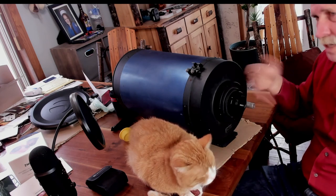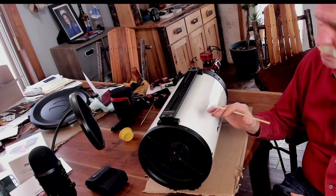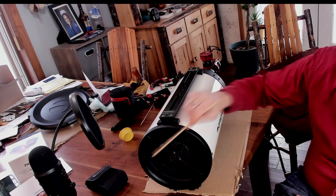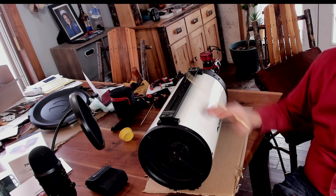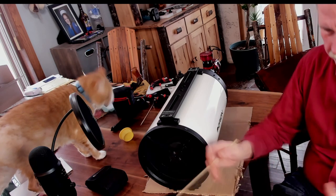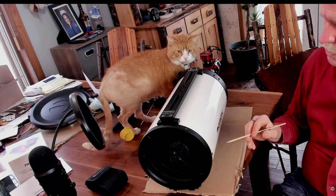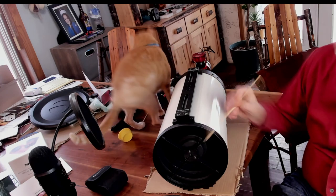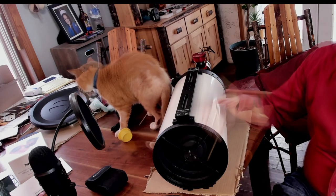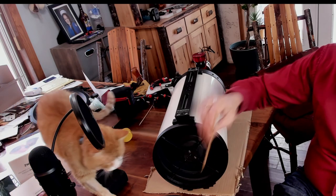The next evolution after the Schmidt-Cassegrain is the Ritchey-Chrétien telescope, which in many ways is similar to an SCT. The difference is that a Schmidt-Cassegrain has spherical mirrors — imagine dipping a basketball in mud, leaving a spherical depression; that's what the mirror looks like. A spherical mirror requires a corrector plate, a large plate of glass in the front, which tends to fog up. With a Ritchey-Chrétien, as you can see, there's no corrector plate in the front — it's just an open tube.